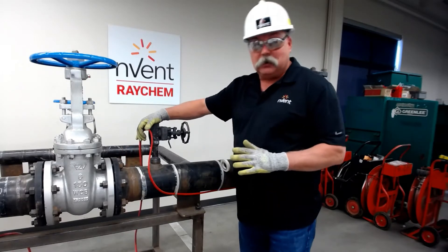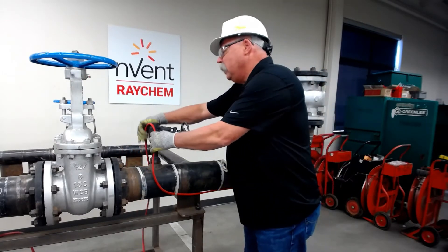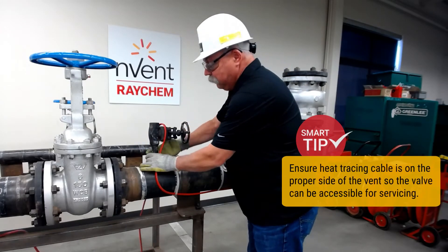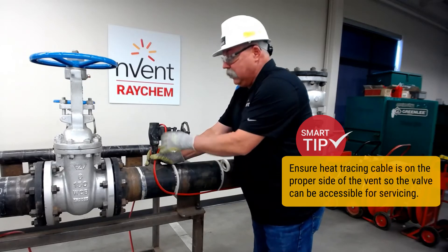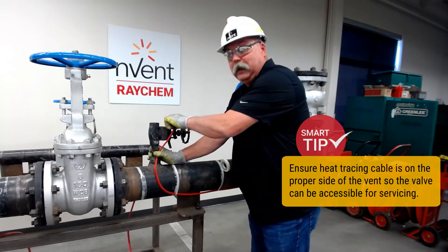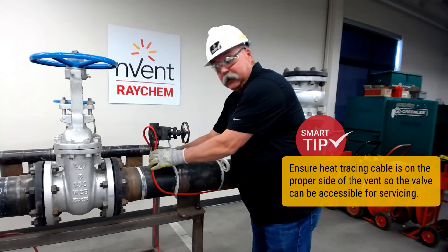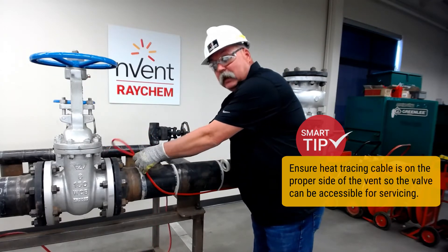We always want to make sure we're installing on the right side of the valve. If I put my SR cable on this side, this winds up being insulated, and if this needs to be serviced, nobody can remove it. However, if I put it on this side, we can cut the tape and peel it away — easy for servicing.